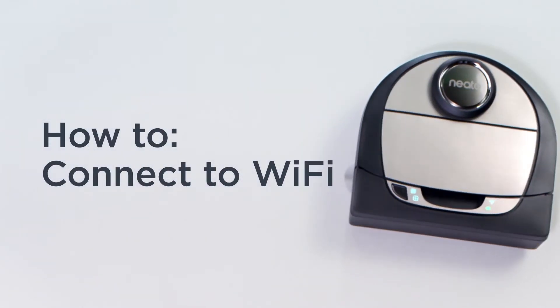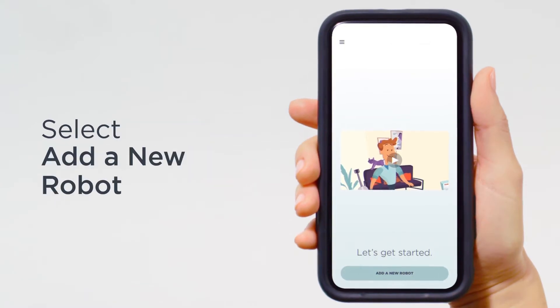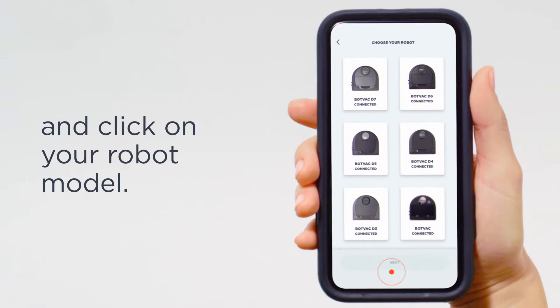How to connect to Wi-Fi. Once you've set up your Neato account, select 'Add a new robot' and click on your robot model.